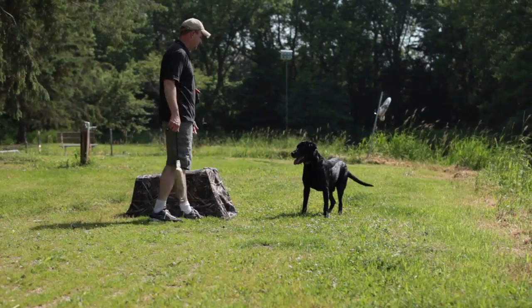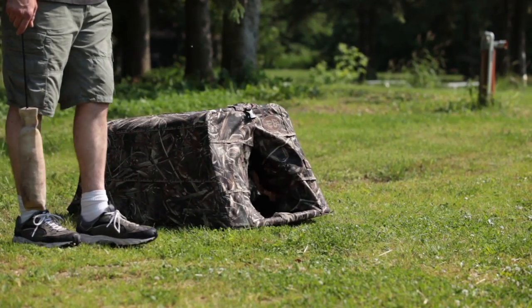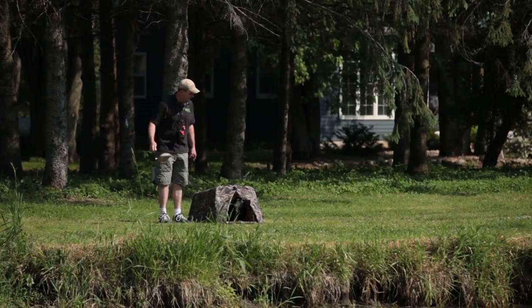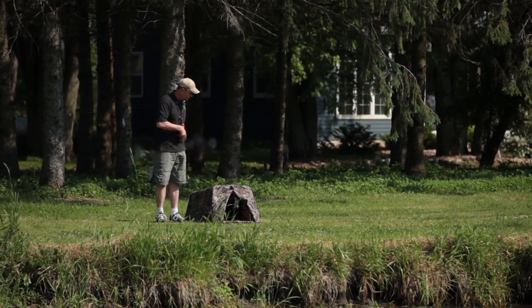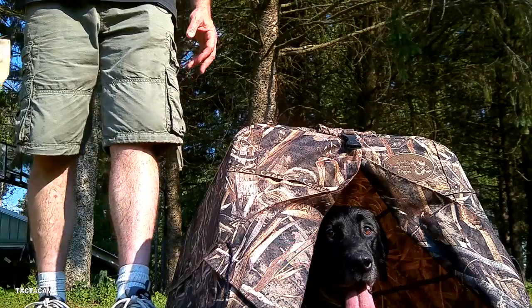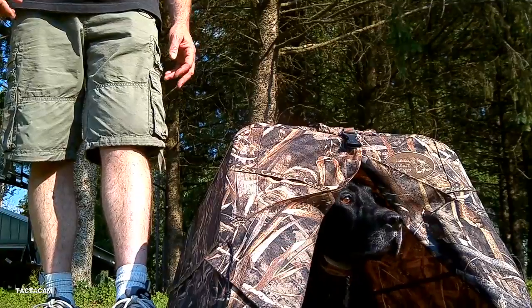Step two is going to be actually getting the blind out that we're going to hunt with them in the field. We're going to put him in and then simulate a retrieve along with several shots from a 209 primer pistol — which if you don't have, you could always use a shotgun — to raise that level of excitement to make it more like a hunt. If the dog decides to come out of the blind at any point, we're going to give him the kennel command and reinforce it with the e-collar simultaneously, pushing the momentary stimulation on the collar. If we do have a correction, we're going to rerun the same scenario until we get the dog rock solid in his blind.